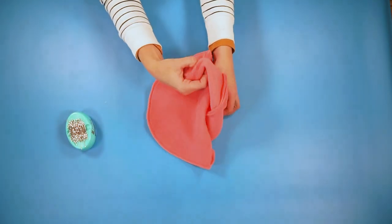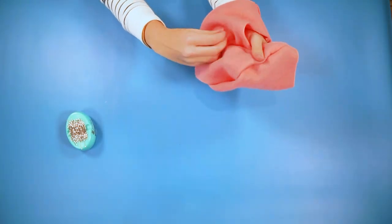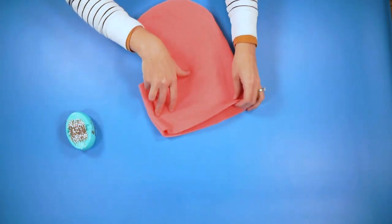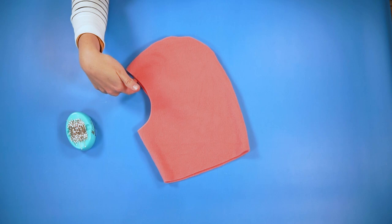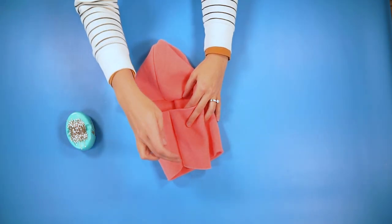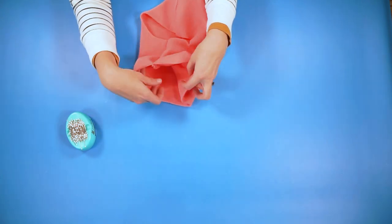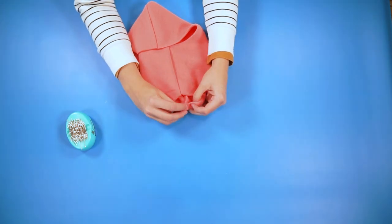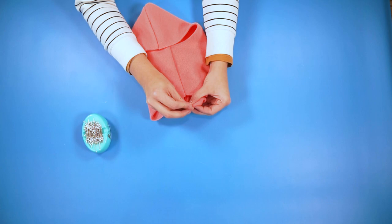Now turn your hood right side out and push out those curves. The bottom edge and the face circle opening — we are going to hem both of these edges. Fold up 1/2 inch and pin it in place, then sew around each hem with a zigzag stitch.